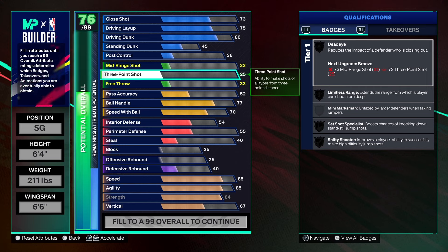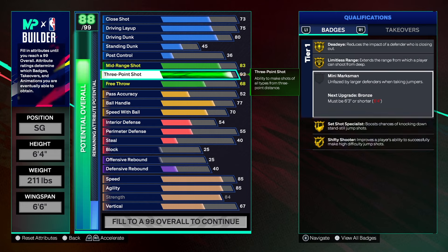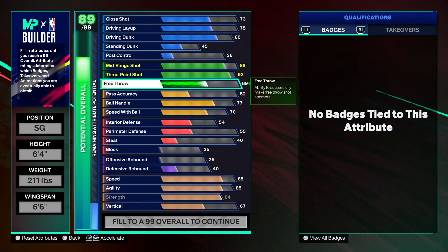This build has a 93 three-point shot, but I left some spaces so you could take it higher. For Dead On on Hall of Fame it's a 95 three; Limitless Range is a 96 three; Mini Marksman requires you to be 6'3"; Set Shot Specialist is 95 three; Shifted Shooter is 96 three. You have a plus five, so you can put some of those on the three-point shot. The mid-range shot needs to be at 88 to get the Sharpshooter name, and the free throw is a 71.